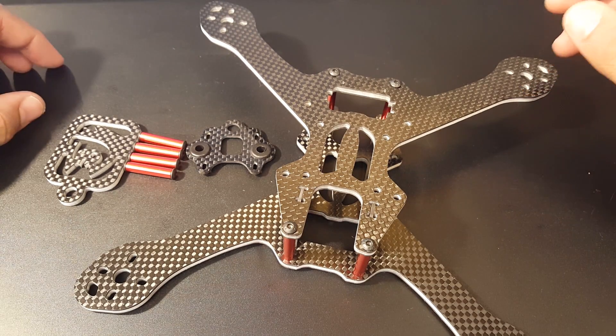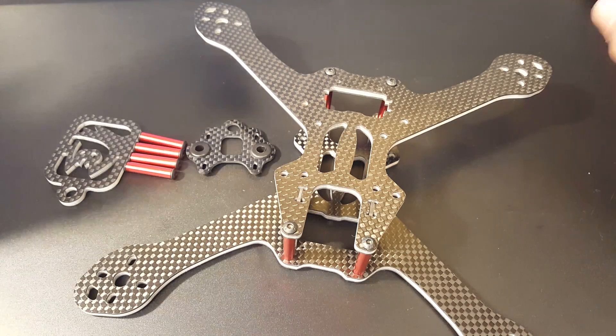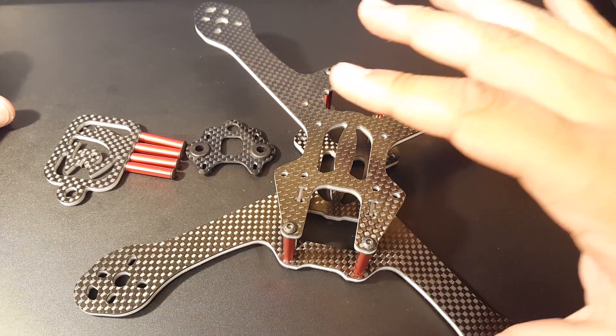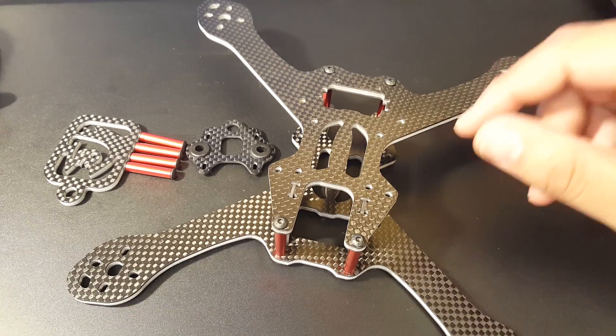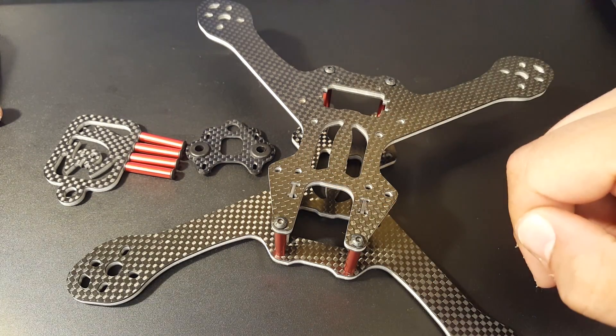Welcome back to the channel. Today we have a new frame called the Mocha Simplex frame, from a company called Mocha. This is a split-level frame with a 215 millimeter wheelbase, making it a 5 inch quadcopter. It comes in two versions: the carbon foam and the T700.